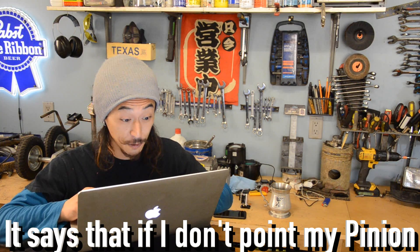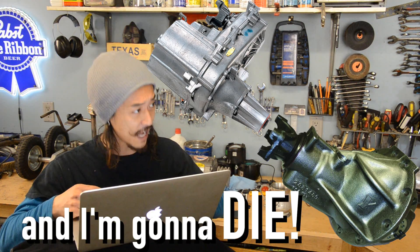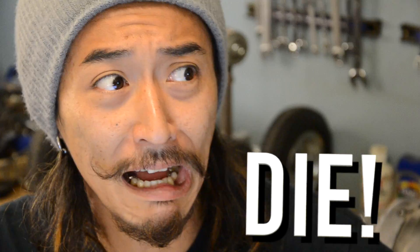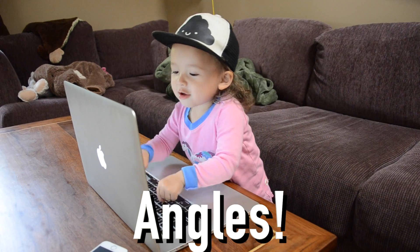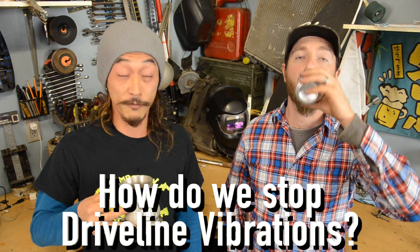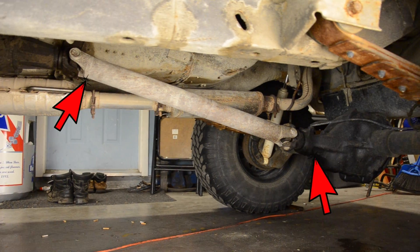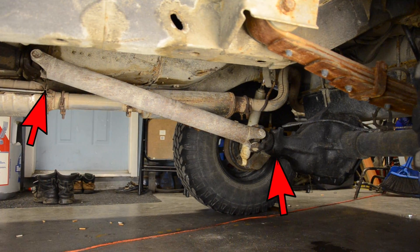It says that if I don't point my pinion right at my transfer case then I'm stupid and I'm gonna die! So, how do we stop driveline vibrations? Well, it differs with different applications. If it's a simple setup with a drive shaft and two U-joints, these two angles being as close to each other as possible at ride height is optimal.